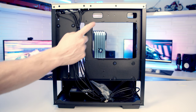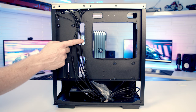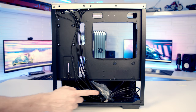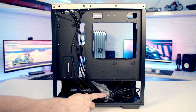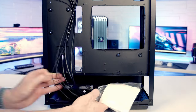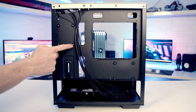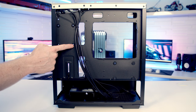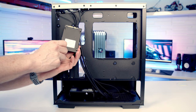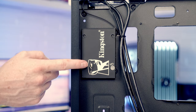Moving into the rear compartment, there are cutouts in sensible places leading through to the main body of the case, though at this price point there are no rubber grommets. There are plenty of cable tie-down points, and the accessory bag includes cable ties. For drive mounting we've got two dedicated 2.5-inch locations with rubber pads — you screw pegs from the accessory box into the back of the SSD, then line it up and push into place.